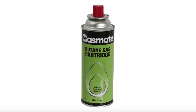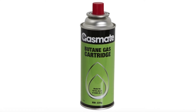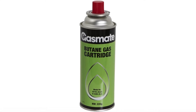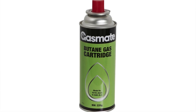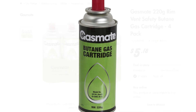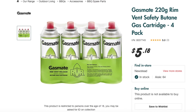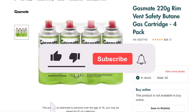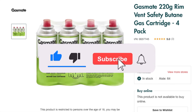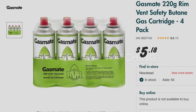So to answer the question at the beginning: yes, you can refill one with LPG. However, these are single-use cartridges, so they shouldn't be refilled. LPG has a higher pressure, and the gas cartridge and equipment you use it in wasn't designed for that. And finally, at $1.30 each, it's not even worth considering. Well, that's it for this video — if you like this kind of content, don't forget to drop a like and subscribe. It'll really help me out. I'll see you in the next video. Thanks for watching.